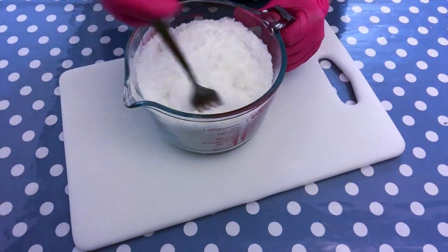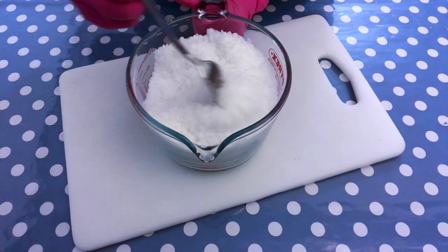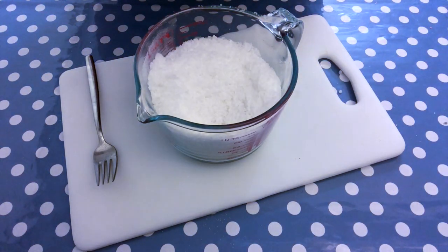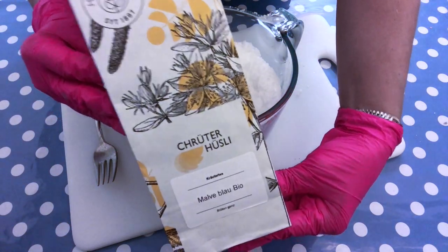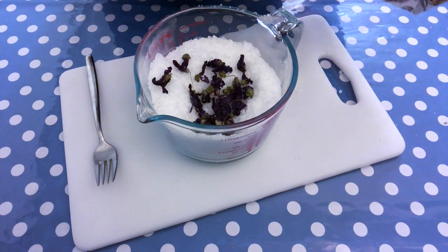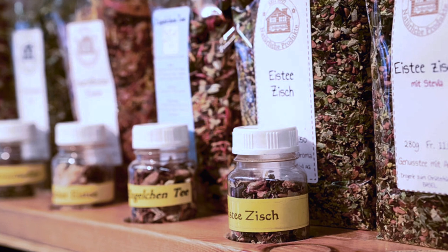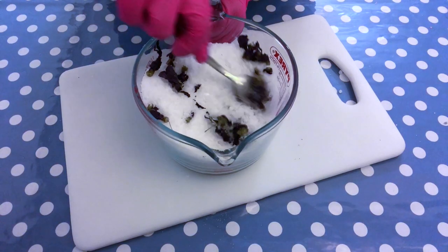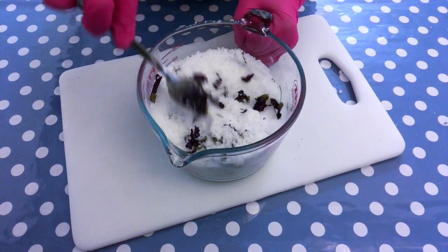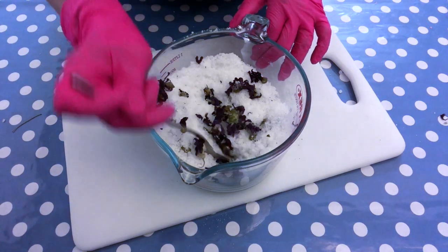I blend the fragrance oil really, really well, taking my time to get it dispersed throughout the entire mixture. The next step is to add a type of herb or flower — you could use lavender or rose buds, anything like that would work. I chose something a little bit special that I found in a shop where they sell herbal products. This one is mallow flower — mallow is native to Europe, North Africa, and Asia. Dropping a few flowers into bath water is said to provide skin-softening properties, and I think they look really pretty.